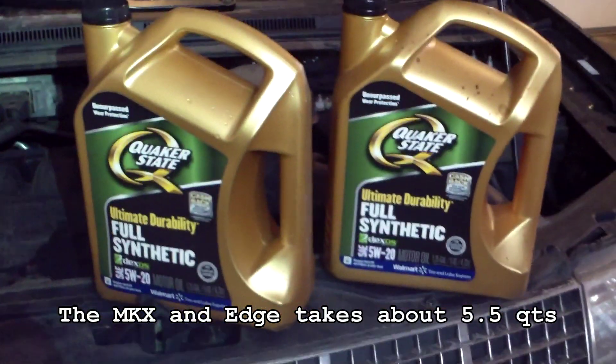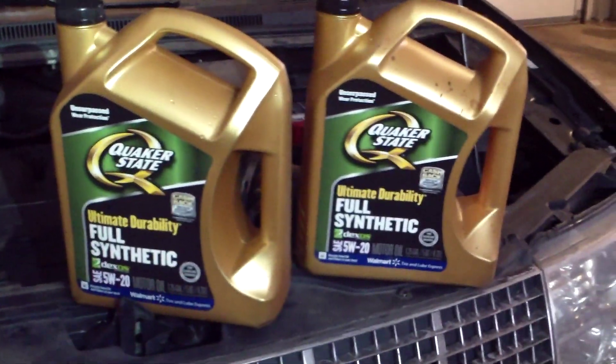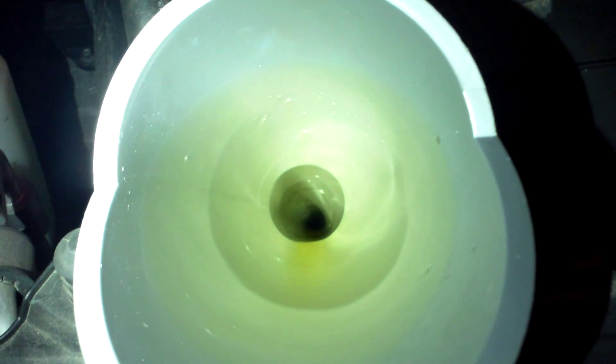Here's the oil we're going to use. We've got our cap off and our oil ready to pour. I'm going to go ahead and pour in five quarts of one jug, and then I'm going to do a check on the oil. Last bit of oil is going in there. Let's check the dipstick — your dipstick is actually located right here.